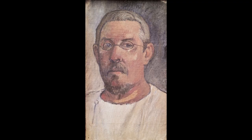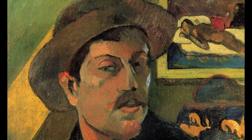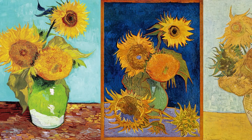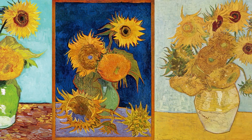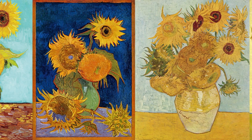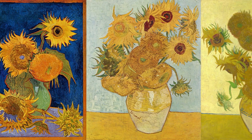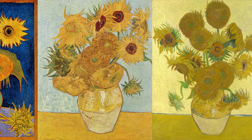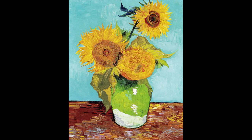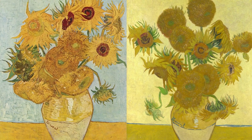The sunflower paintings would have to decorate the room of Paul Gauguin, who would be visiting him later that year. As the sunflowers were fading during the process, he had to work quickly, and he finished all four works in a single week. When Van Gogh put his mind to something, he worked ferociously to achieve his goal. The first version has three sunflowers, the second one has six of them, and the last two versions show even more sunflowers.